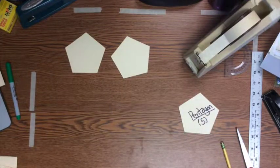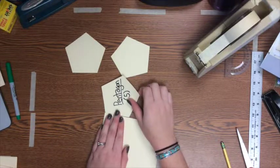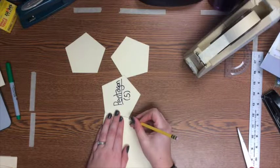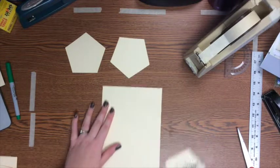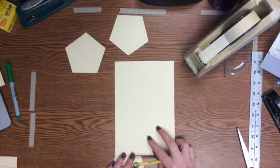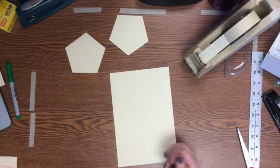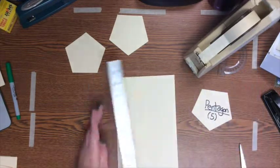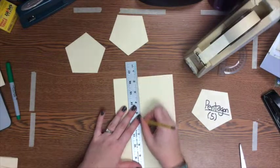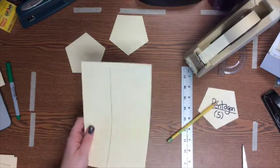Since a pentagon has five sides, you need five rectangles. Line up your pentagon with the edge of your paper and make a mark showing how wide one side is, at both the top and bottom of your paper. Connect those two marks with a ruler to get a long, skinny rectangle whose width matches one side of your pentagon. Since a regular pentagon has equal sides, you can use that rectangle as a stencil to make all five rectangles for your prism.